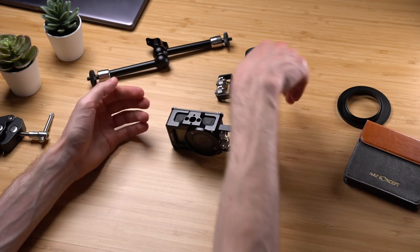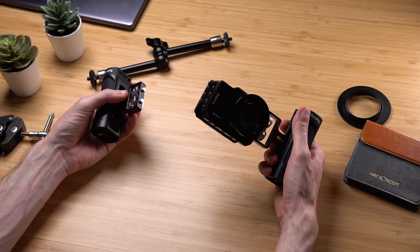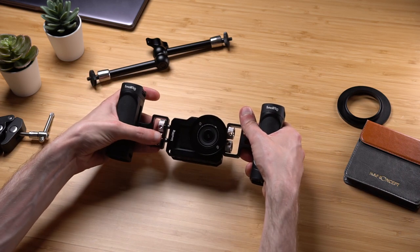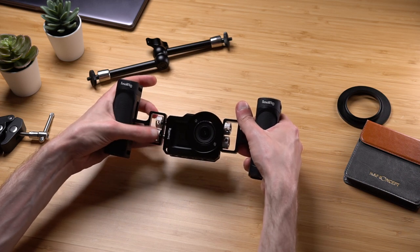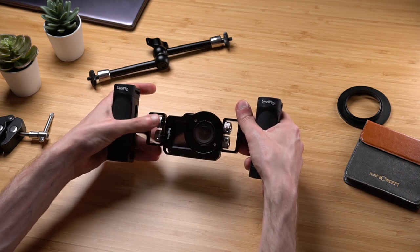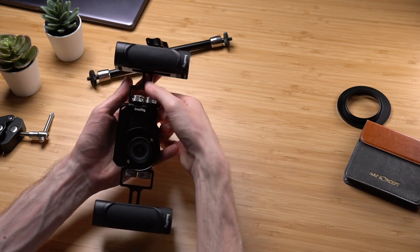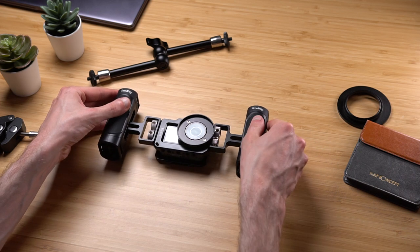If you try to move this tiny little camera with your hand, it will wiggle, bounce, and be all over the place. For this cinematic video, I'm not going to be using any in-camera stabilization — I just want this rig to do the job of stabilizing our shots. Now with two handles attached, it will be way more stable.